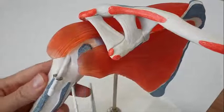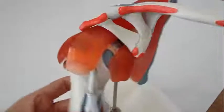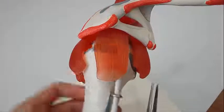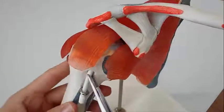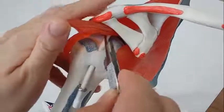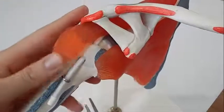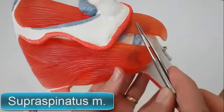The primary stabilizers of the joint include the biceps brachii on the anterior side of the arm and tendons of the rotator cuff, which are fused to all sides of the capsule except the inferior margin. The tendon of the long head of the biceps brachii passes through the bicipital groove of the humerus and inserts on the superior margin of the glenoid cavity to press the head of the humerus against the glenoid cavity.